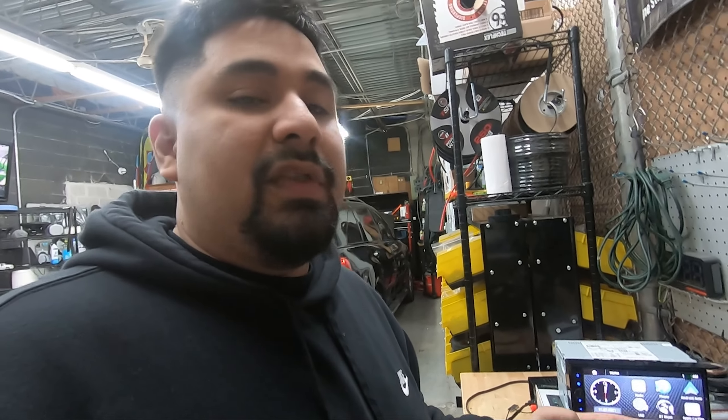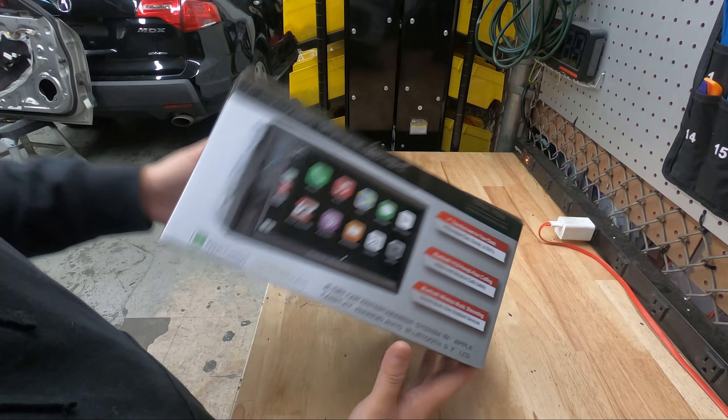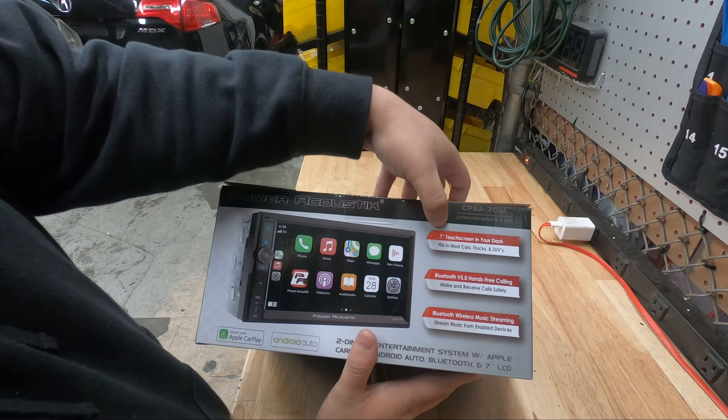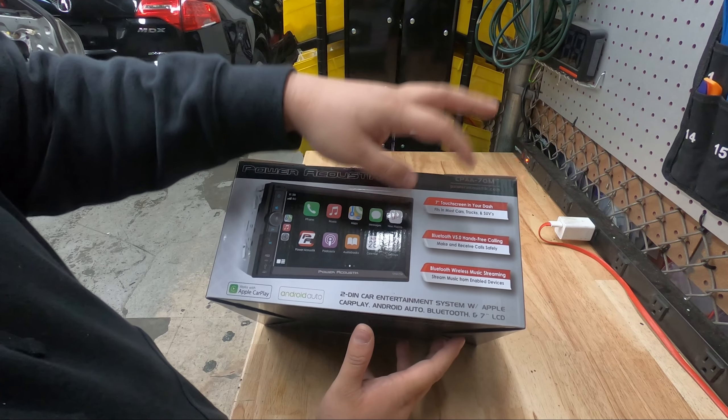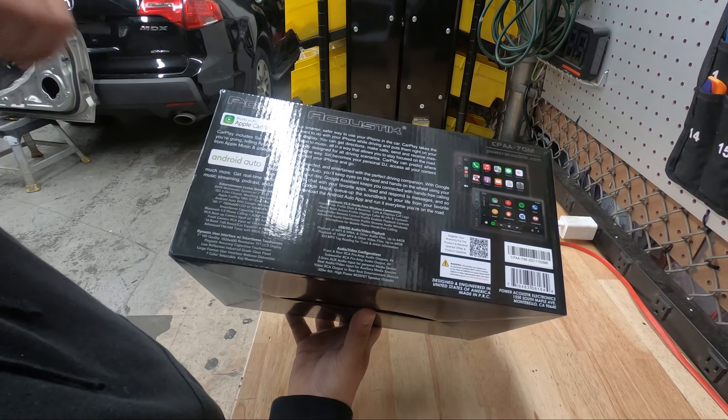This radio — Apple CarPlay, Android Auto, Bluetooth, cheap price point — that's what you want it for, that's what you'll use it for. Here's the box. Really nothing crazy on the marketing, and everything they say is true. It is a seven-inch touchscreen diagonally, with Bluetooth 5.0, and you get Apple CarPlay and Android Auto.